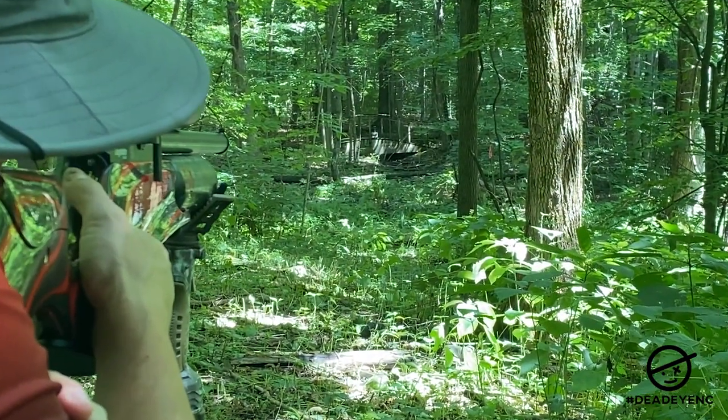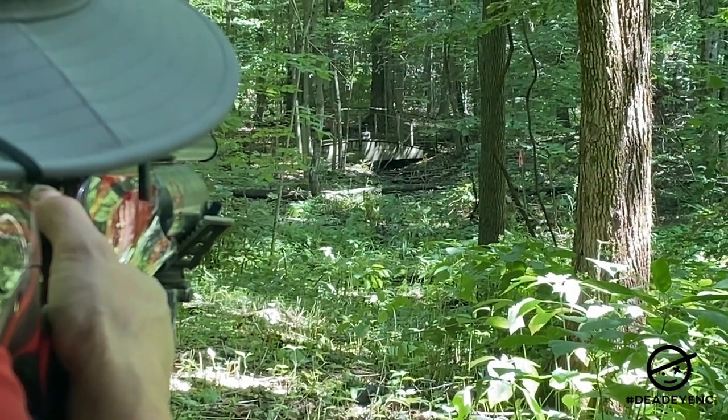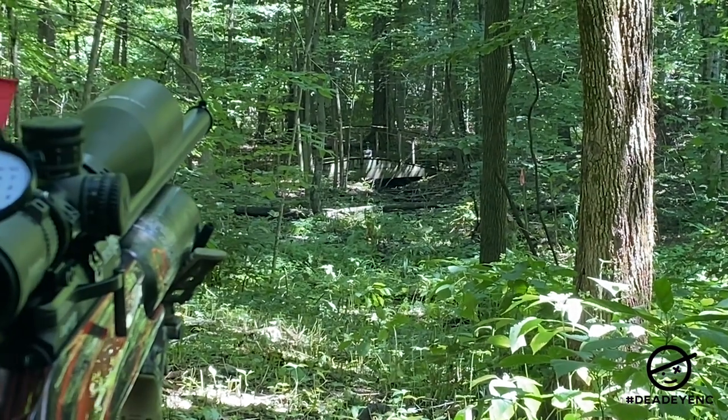The first reason I've never used one is accuracy. I never wanted to put anything on the end of my barrel that was going to affect my accuracy. I shoot competitive field target, hunter class, and accuracy is a really big deal. We're shooting from 10 yards to 55 yards, and the kill zone at 55 yards is an inch and a half. So I don't want anything that's going to negatively affect my accuracy.